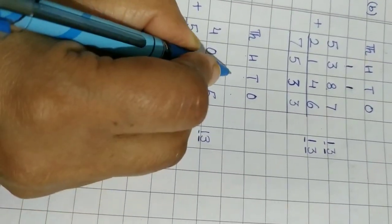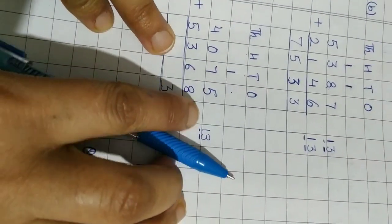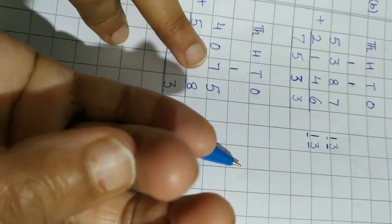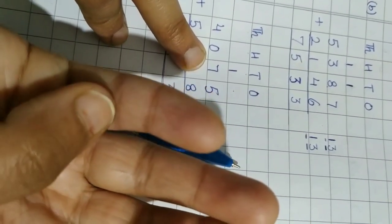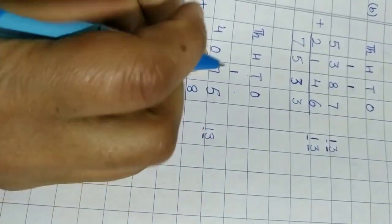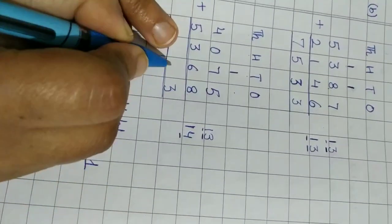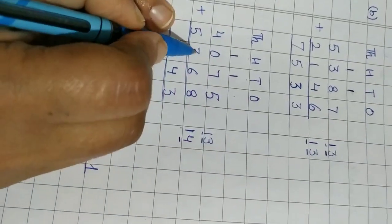Now seven plus six. Count six on the fingers: one, two, three, four, five, six. Seven is the bigger number, so start from the next number: eight, nine, ten, eleven, twelve, thirteen. Thirteen is the answer, but we also add the carry: thirteen plus one equals fourteen. The 4 goes in the tens column and the 1 is carried forward to the next place.